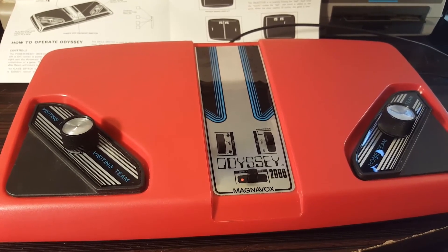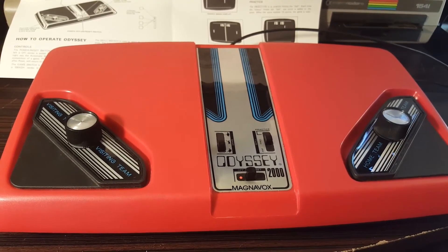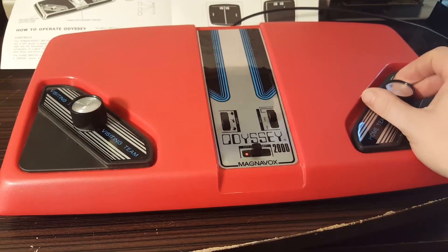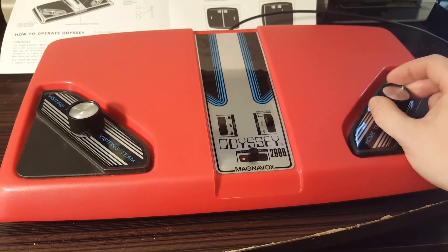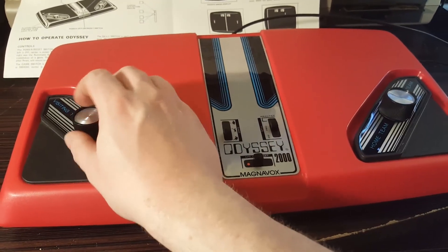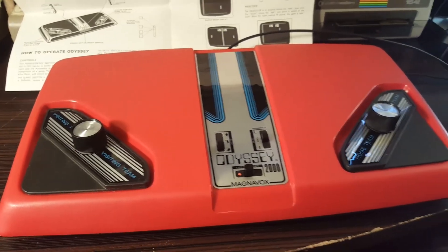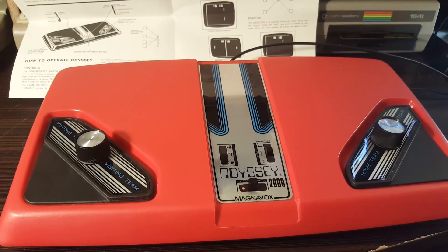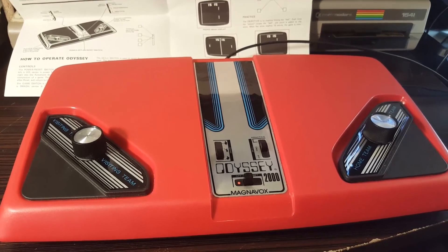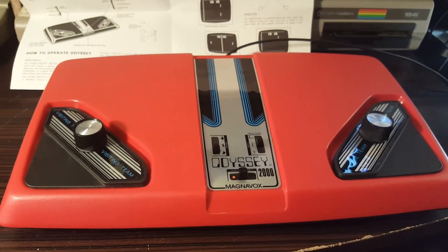I also don't care for the fact that the power adapter isn't the standard Atari 2600 one, since most things ran off those back in the day. This one's a little bit smaller and different. I'm sure you could find one if you searched for it, but it's harder to find nowadays. Anyway, I'm rambling — the Odyssey 2000 is pretty cool. I like it. It looks cool.